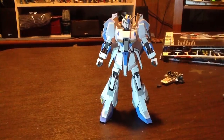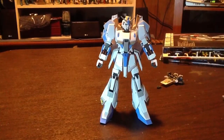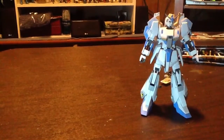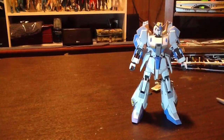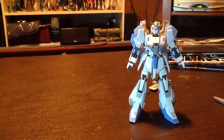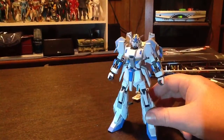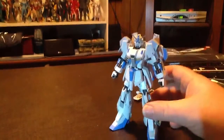What's up everybody, I'm here to show you another kit I just finished — my Zeta high-grade. I was building it and I thought it looked a little boring, so I decided to do something different. I always like white and light blue, so I went with it. I thought it turned out pretty good.